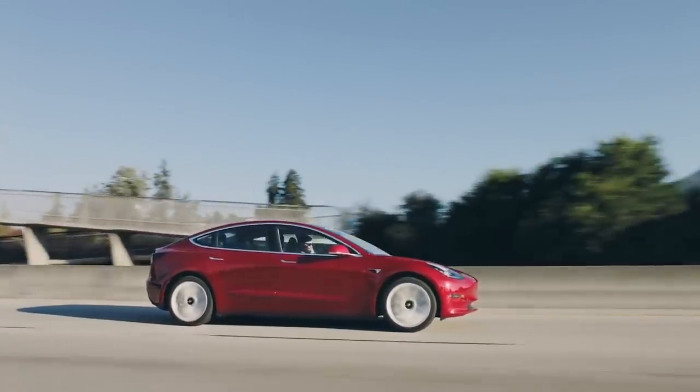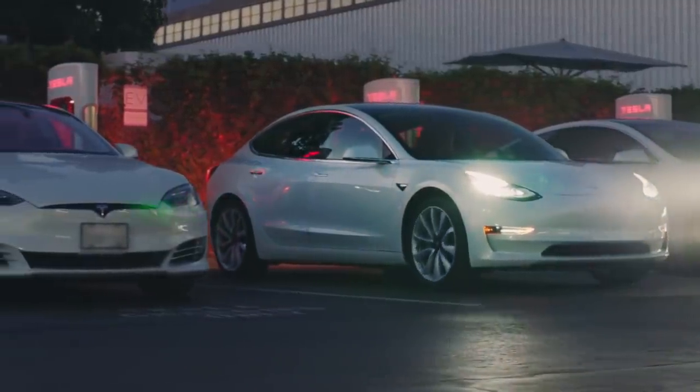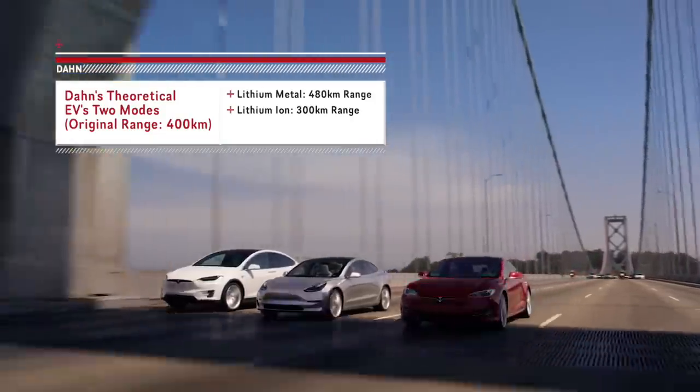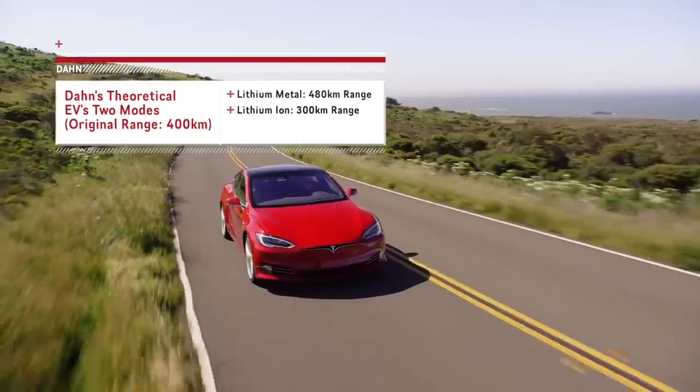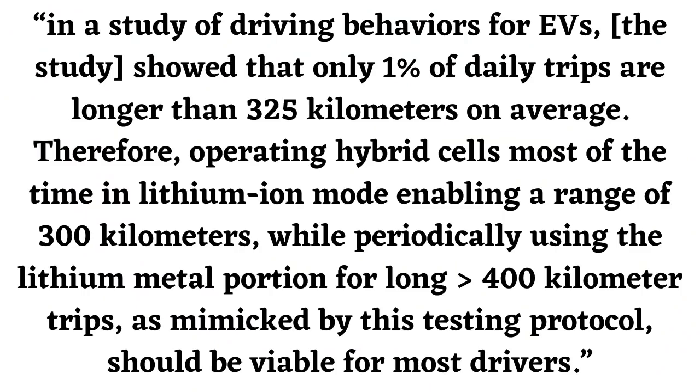However, although this is great, the downside is that operating a hybrid cell in the lithium-ion mode delivers an energy density of 530 watt-hours per liter, about 25% less than a conventional lithium-ion cell. This would result in a range of 300 kilometers. Essentially, the vehicle has two modes: the lithium-metal mode and the lithium-ion mode. When on the lithium-ion mode, the vehicle would have a 300-kilometer range rather than the typical 400-kilometer range. The reason why Dahn believes this is groundbreaking is because a study of driving behaviors for EVs showed that only 1% of daily trips are longer than 325 kilometers on average. Therefore, operating hybrid cells most of the time in the lithium-ion mode, enabling a range of 300 kilometers, while periodically using the lithium-metal portion for long trips greater than 400 kilometers, should be viable for most drivers.